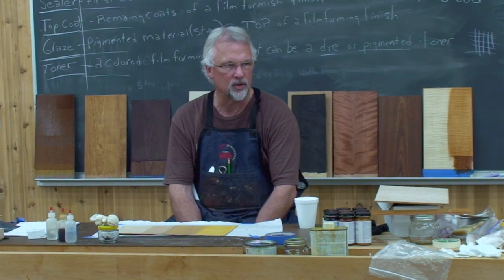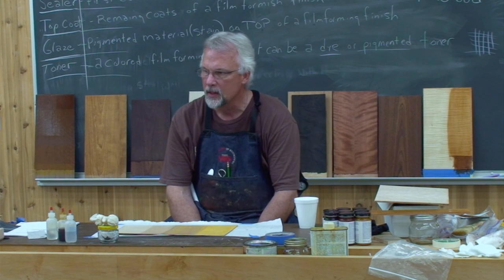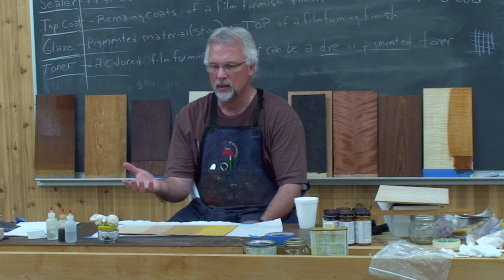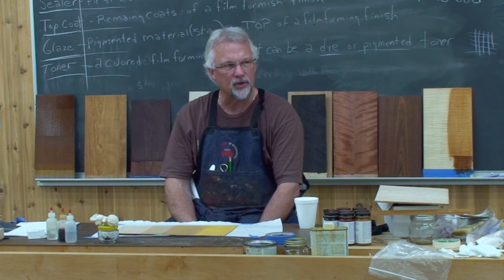The original French polishes were actually done just waxing on and waxing off — that was a French polish. What we're going to do is French polish with a two pound cut of shellac: two pounds of shellac to one gallon of alcohol.